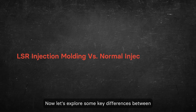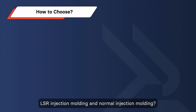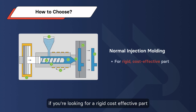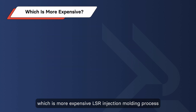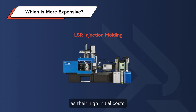Now, let's explore some key differences between LSR injection molding and normal injection molding. How to choose between them: if you need a component that's thermally resistant and flexible, LSR is the way to go. However, if you're looking for a rigid, cost-effective part, normal injection molding is your best bet. LSR injection molded parts typically are more expensive due to their high initial costs.